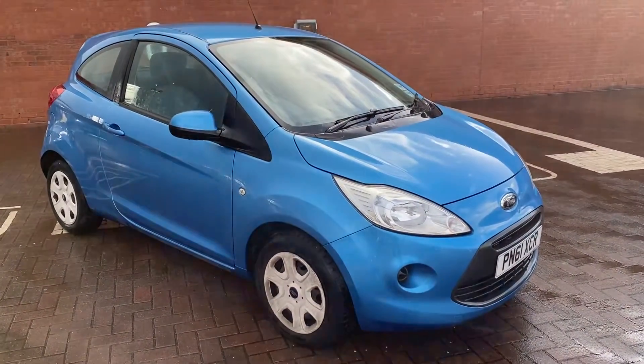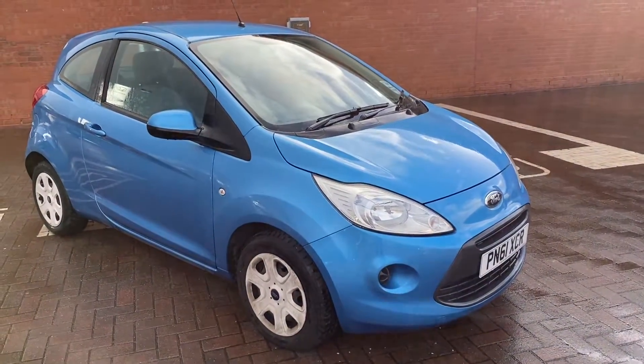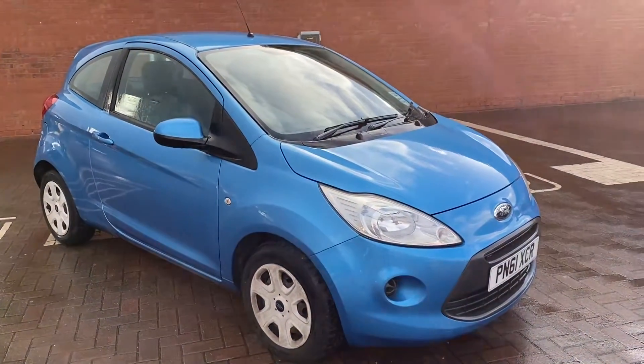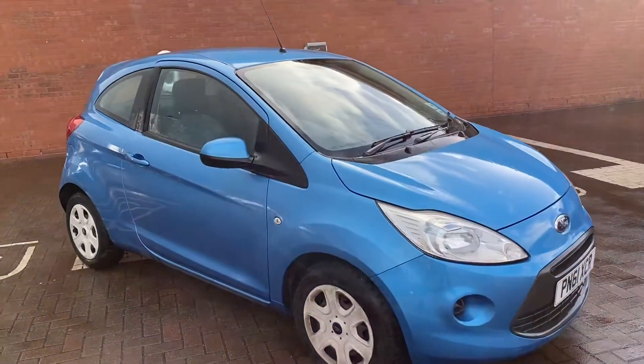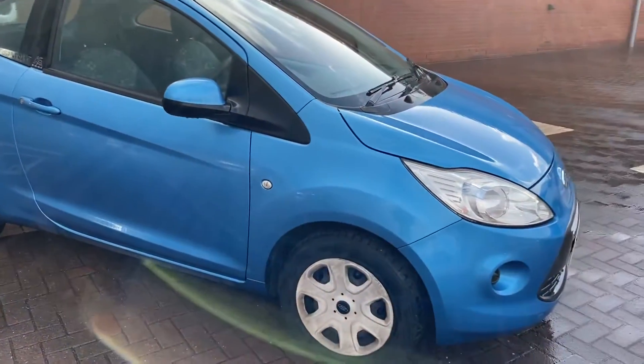Hi, David here of Lancaster Ultimate A2B. Here we've got a 2011 Ford Ka and it's on a 61 plate. It's a 1.2 and it's an Edge. What I'll be doing in this video is just showing you the condition of the vehicle and showing you some of the features it has.